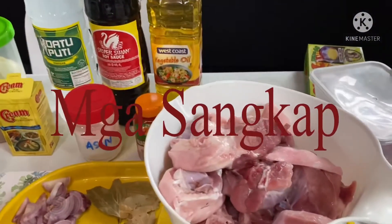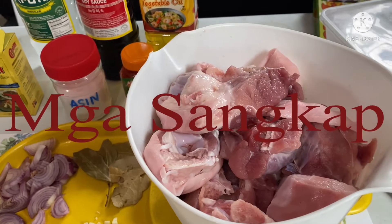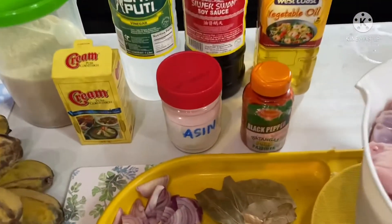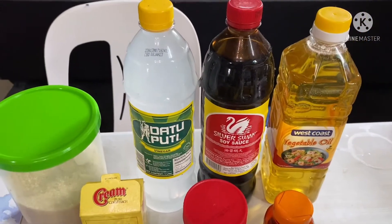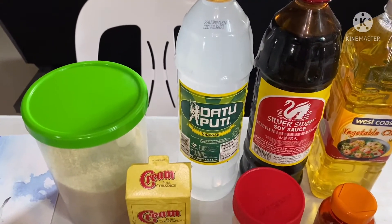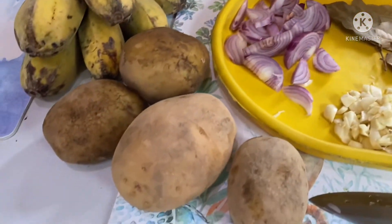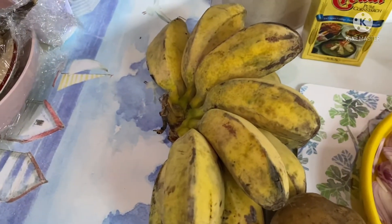Meron po tayo dito na almost 2 kilos ng may pata. Mix na po yan at meron din pong pork butt para may laman-laman. At eto po ang ating asin. Meron tayong black pepper, meron tayong soy sauce. Meron din tayong gagamitin sa bandang huli na dato puti, vinegar, at ang ating sugar, of course. Meron tayong dahon ng laurel.